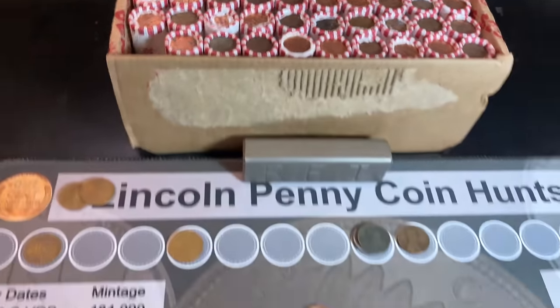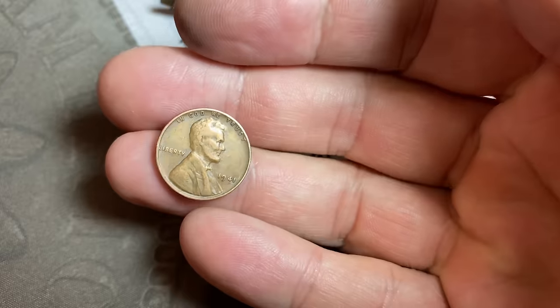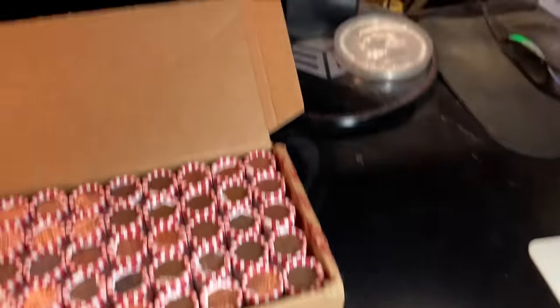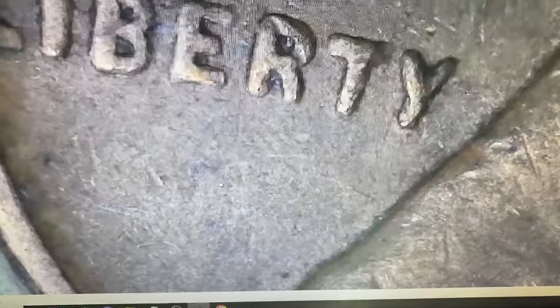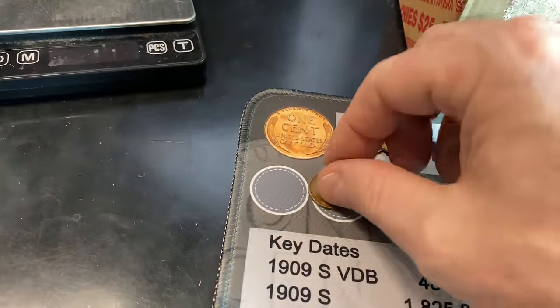First roll of the second box — first wheat cent of box two, 11th overall — and that's a 1941. We can scope that one to see if it has any of the DDOs on the date, on Liberty, and of course the word TRUST. I do not see any of the DDOs. Still nice to see it though. 1941 Philadelphia for the board.